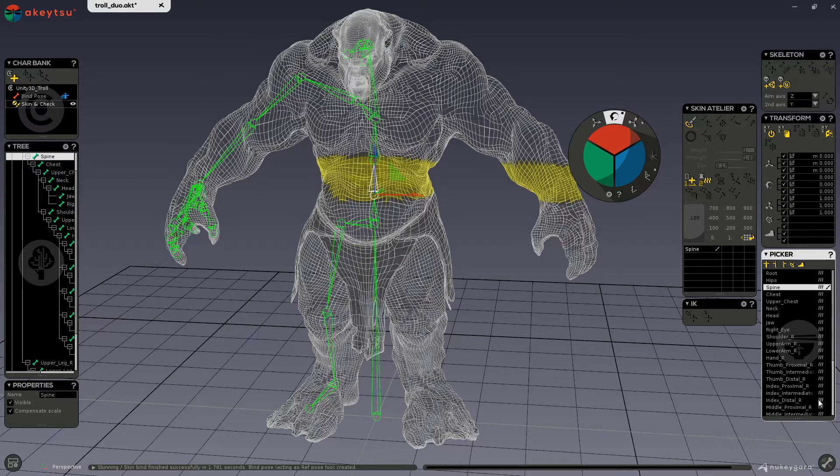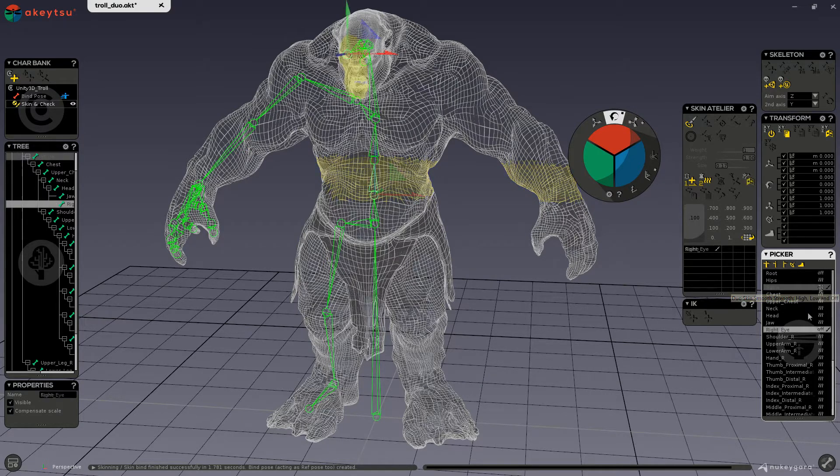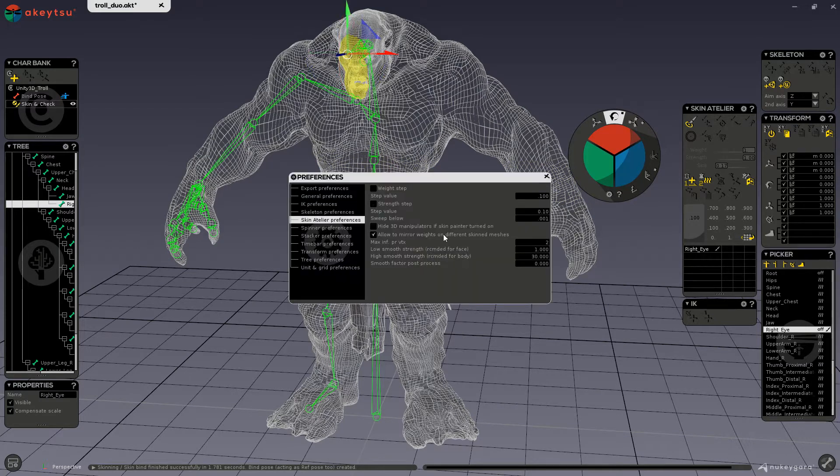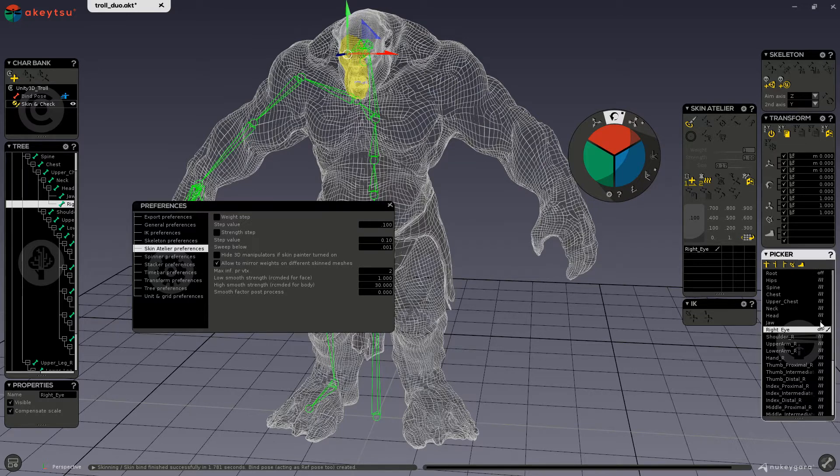Here in our picker we have icons which are the smoothing factors. Three lines signify high smoothing. Clicking the icon changes the smoothing for that selected joint to low smoothing, and clicking again gives off or no smoothing. In the skin atelier preferences, you can see max influence per vertex — meaning any selected vertex will only have influence from two joints. Low smoothing strength is recommended for the face, and high smooth strength, which is 30 right now, is recommended for the body.